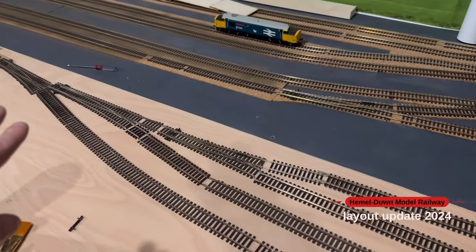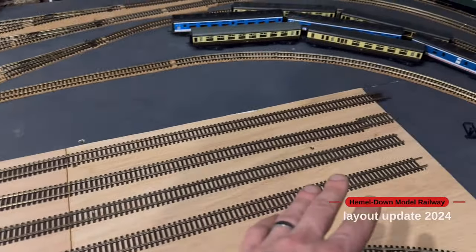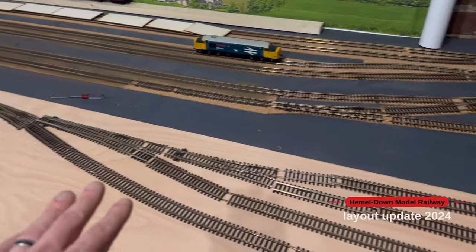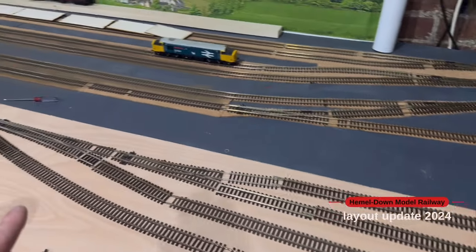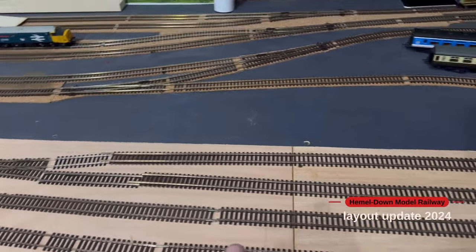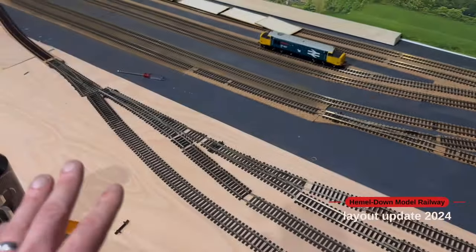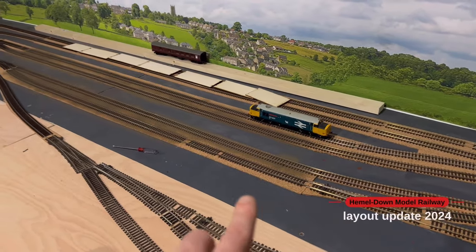I've changed the point setup a little bit to make it a little longer — about five foot — so I'll be able to store some locos, wagons and stuff and do a bit of shunting. Maybe if I get a little diesel shunter in the future, I can have a play shunting a load of wagons up and down on these lines. The next plan is to get the cork down in this section and finalise fixing all of the track. I've used a load of offcut bits of donated track to fill this section. For now I'll continue putting sleepers in between the tracks ready for the next stage of weathering.